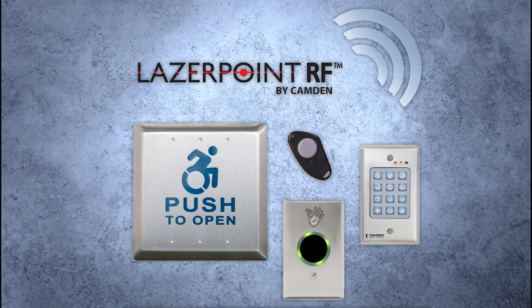This is the LaserPoint RF wireless technology. If you're using this with the TX99 transmitter, you can pair it to any one of our three radio receivers: the RX90, RX91, or RX92. They work with a complete family of products including wall switch transmitters, handheld fobs, or even a radio control keypad.